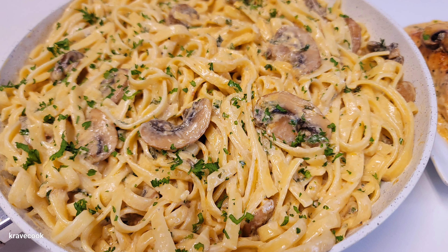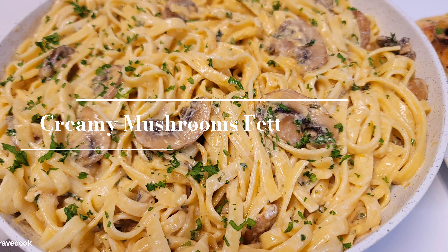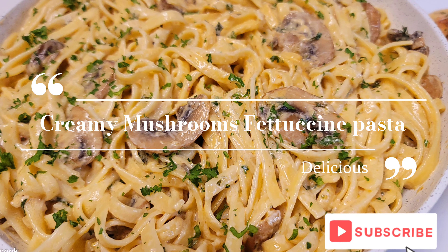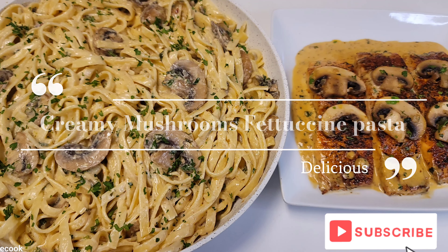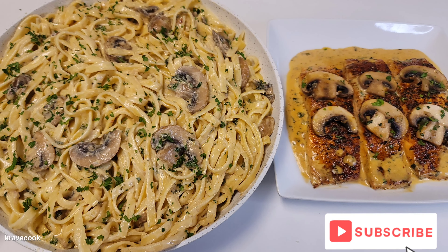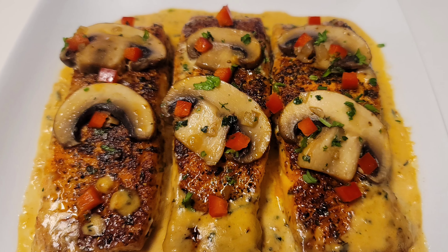Hi guys, welcome and welcome back to my channel. Today we'll be making some creamy mushroom fettuccine pasta with pan-seared salmon in a cream sauce. This was absolutely delicious and I know y'all are going to enjoy this one. To the fathers, I just want to say a happy Father's Day in advance.